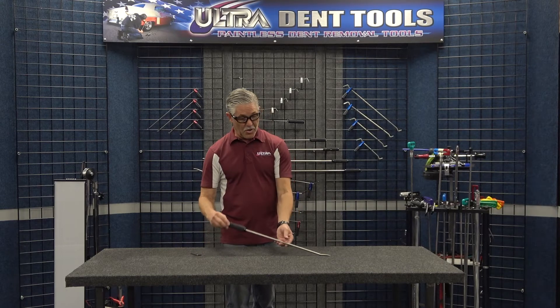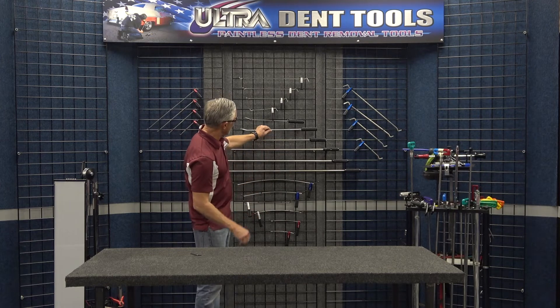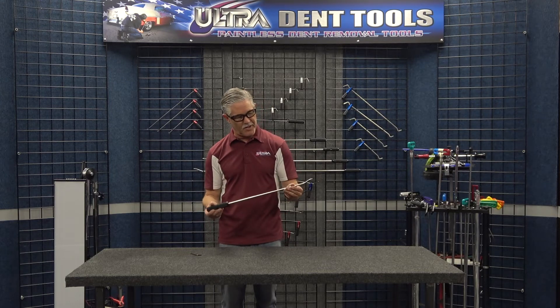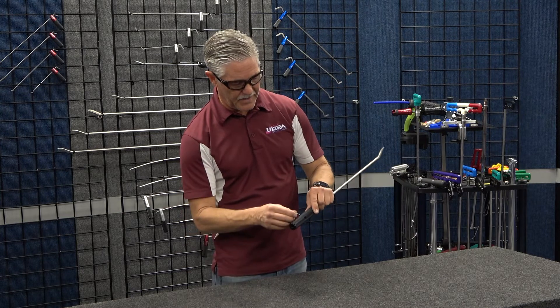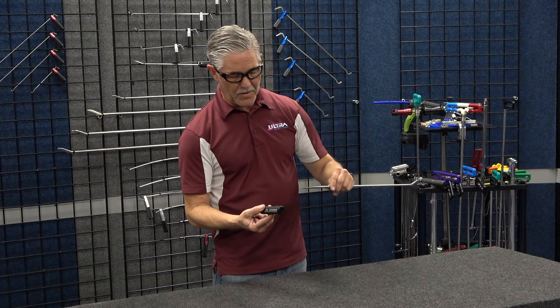Today I'm going to show you Don Gray's pick rod set. This is a whole series of tools that Don Gray created — there are six tools. These pick rods are amazing. They're heat treated, rigid, and multifunctional, with a very intelligently designed handle that is multifunctional.